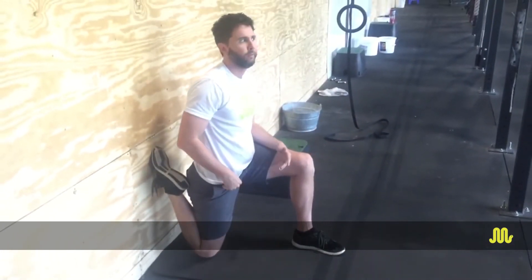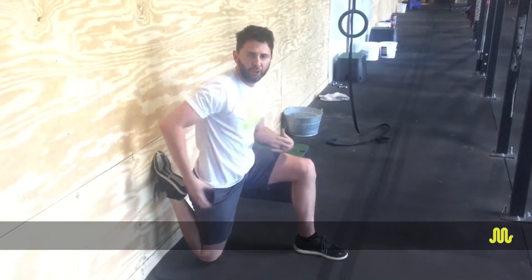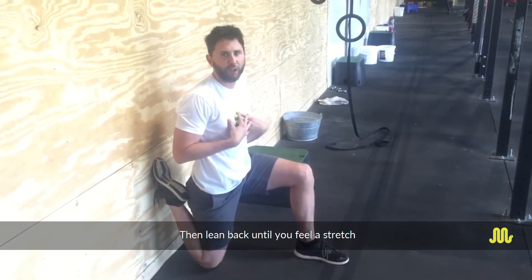Come up into this position. Make sure to pull those ribs down — you can squeeze your butt if you need to — and then lean back until you feel a stretch.